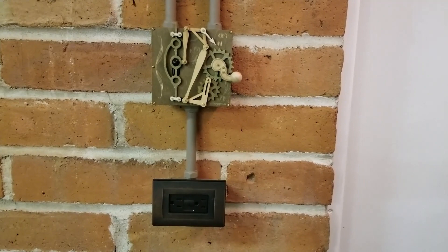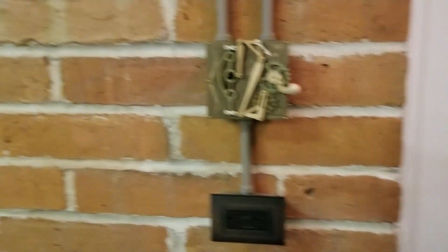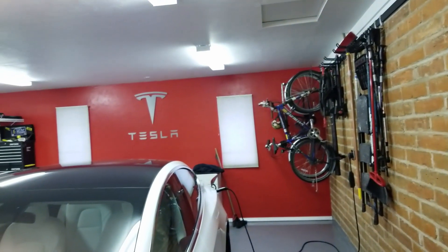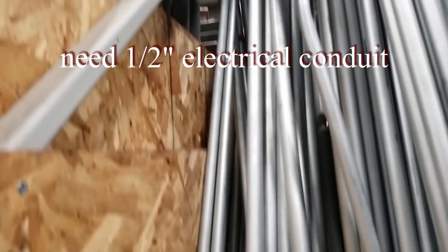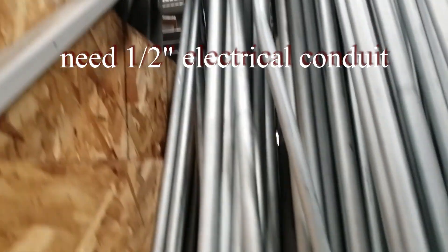This is for my Tesla garage. And some half-inch conduit — it's the smallest that they have.